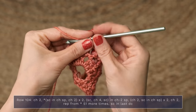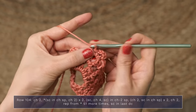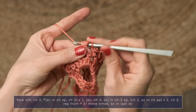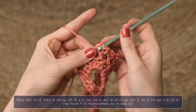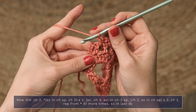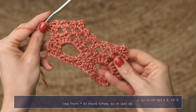So cute. Then chain two, single crochet in the next chain space, chain two, single crochet in the next chain space, and then chain two, working a single crochet into your final stitch. And you are finished.